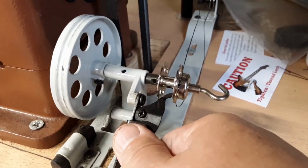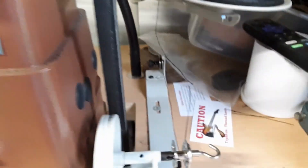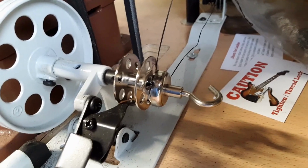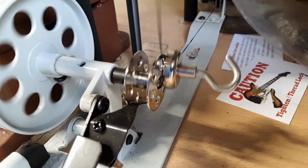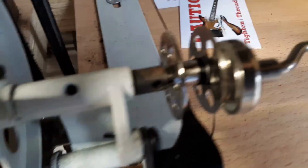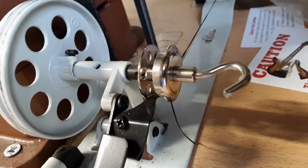Set your bobbin winder, get a little bit of slack out right there. And then when you go to sew, you've got your hands free. You don't have to sit there and hold this thing — it's going to stay right there.